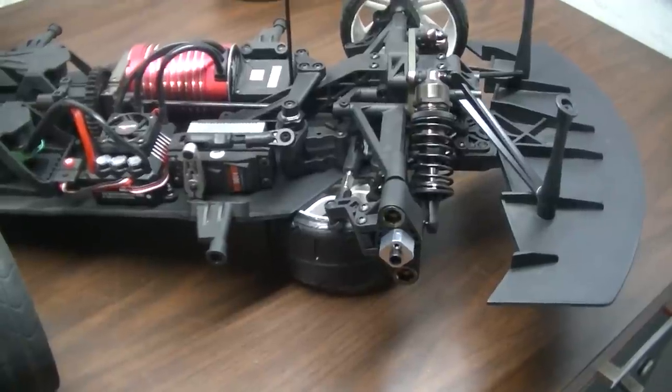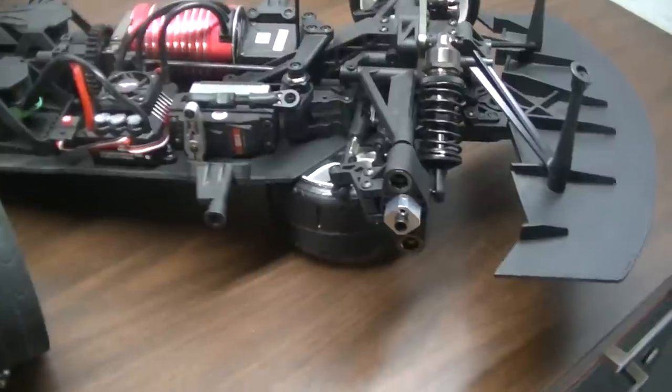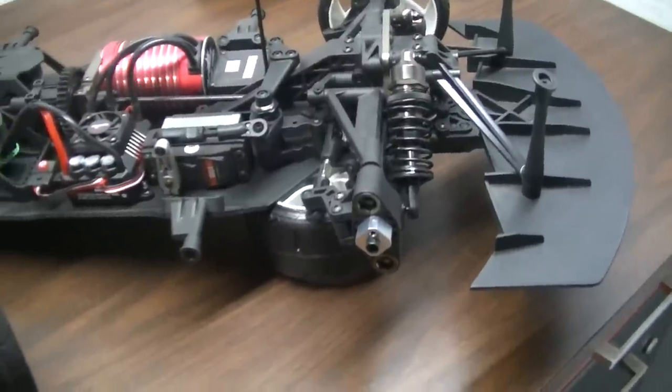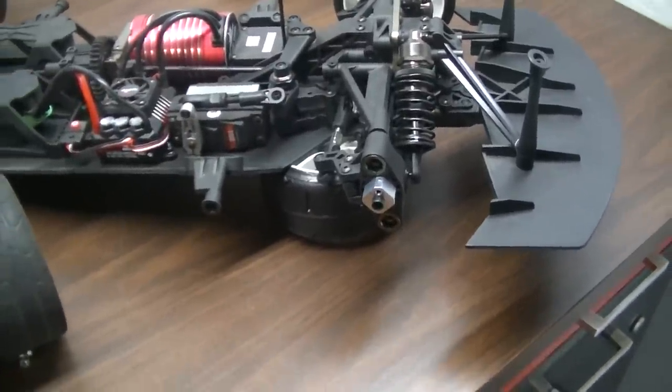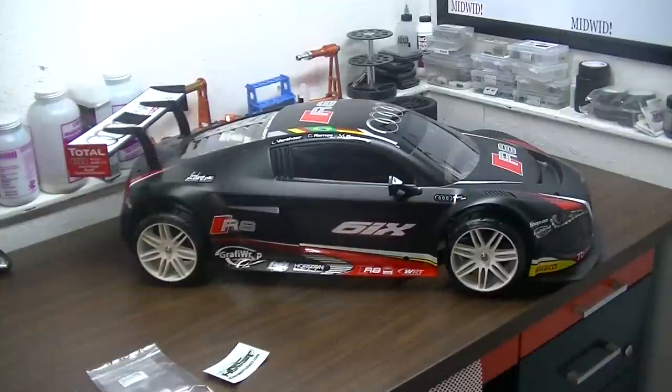If you give me a minute, I'll install the wheel and put the body on so you can see what it looks like together. I'm back — I love the look, can't wait to test her. I think I will get a pretty decent result with the stock system.